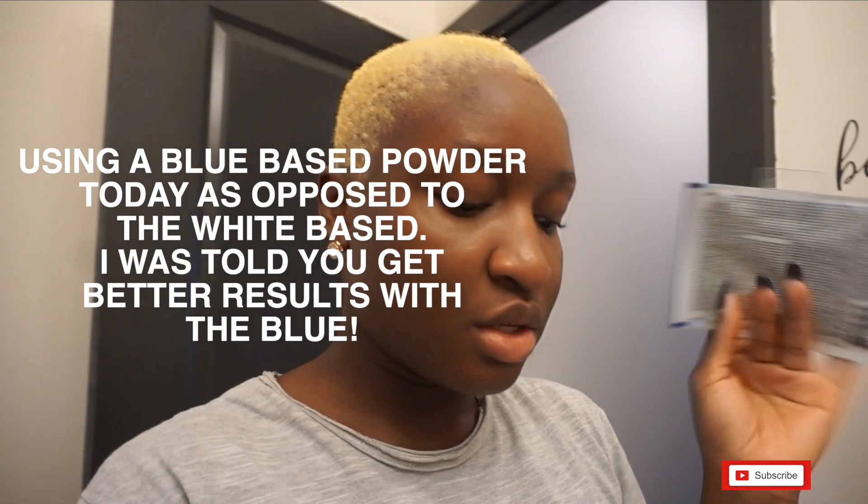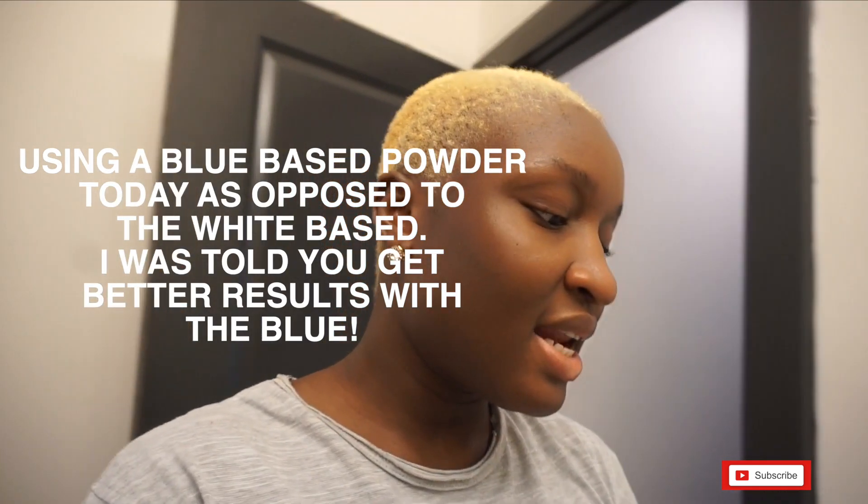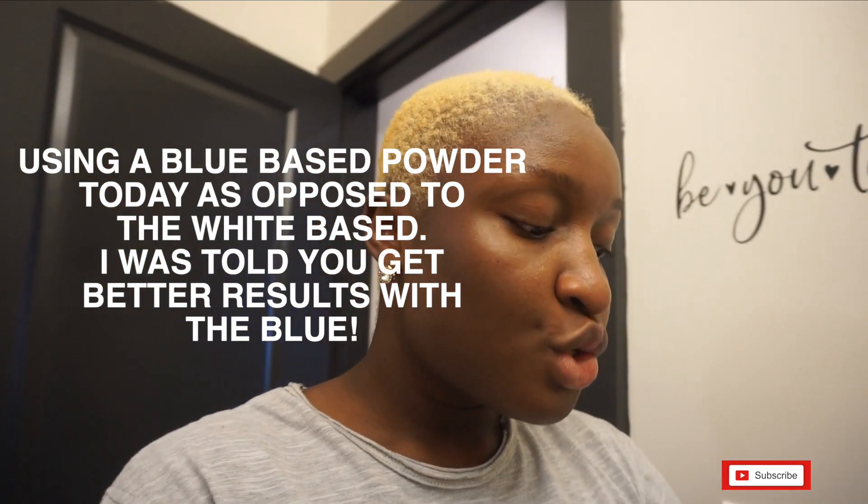This blue-based bleach actually cancels out a lot of the brassiness so you get better results. She recommended using this one instead. I also got the 20 volume developer — it's for sensitive scalp, which is perfect especially since this is my second time bleaching in a short period of time.